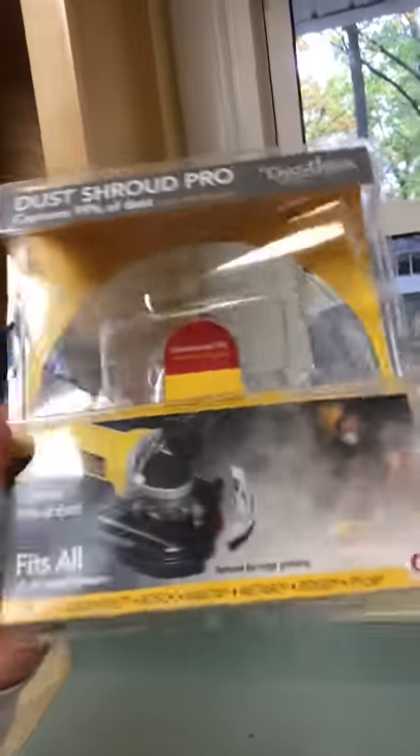I went and got a four-inch grinding wheel — also Ridgid, it was $30 — and then I got this duo dust shroud that goes around the grinder. I got all this at Home Depot; it cost me about $70 total. Totally worth it. There's literally no dust in here, but if you look at everything else I've been doing — nothing but dust. With this, no dust.